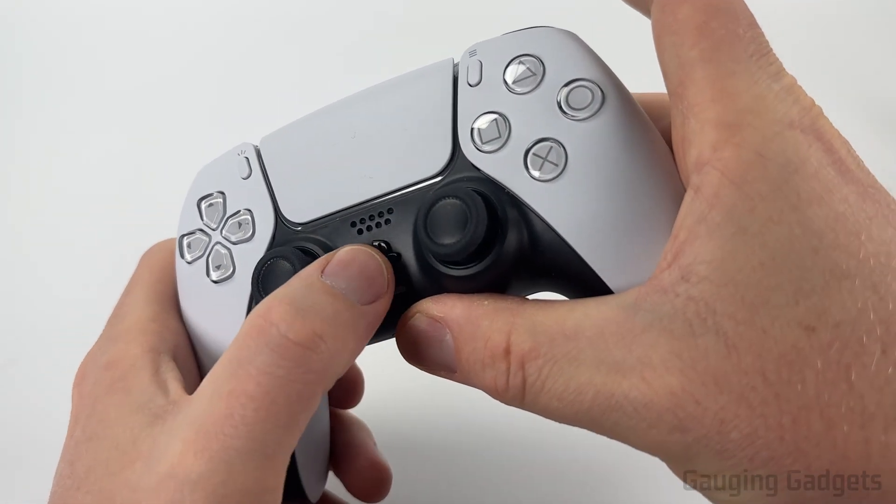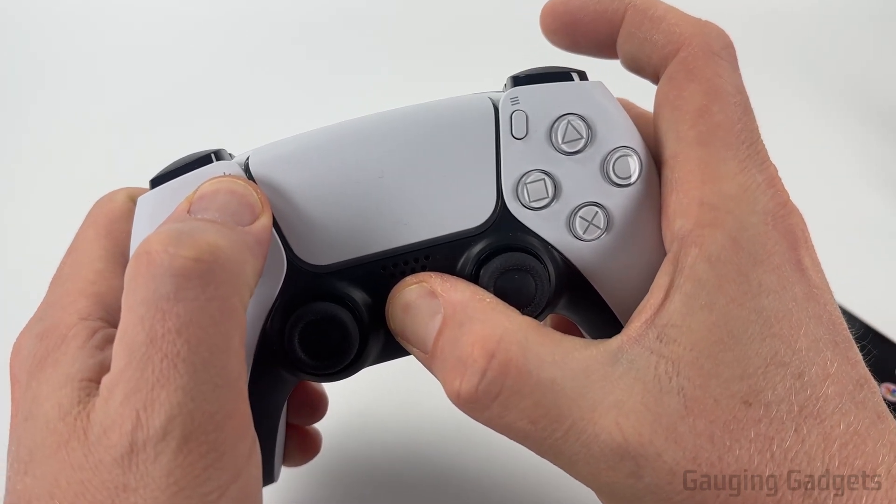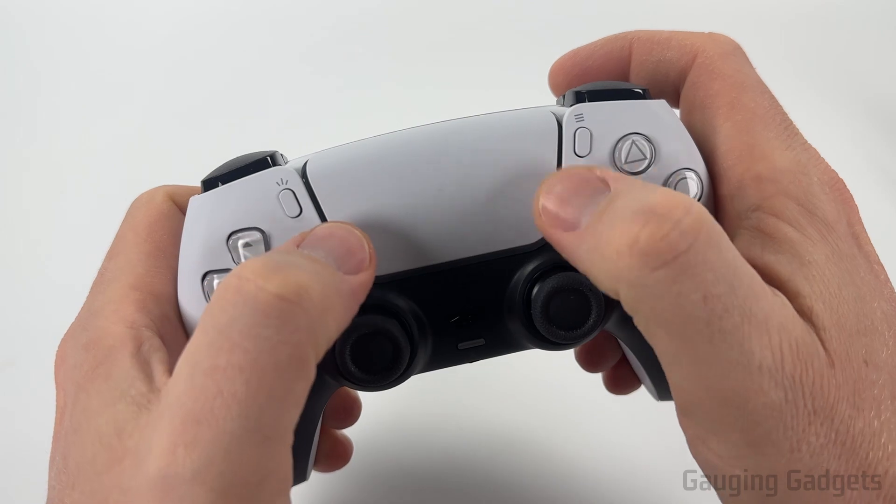We can easily do that by holding down the PlayStation button right there and this button in the top left until you see blue blinking. You can kind of see it right here on the sides.